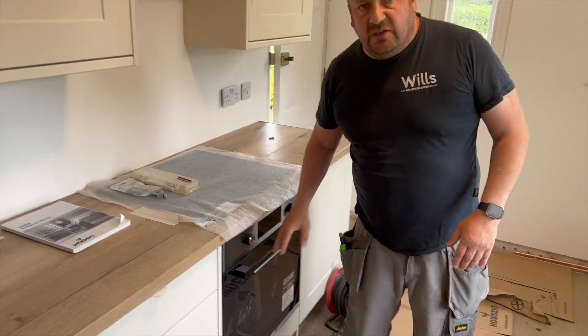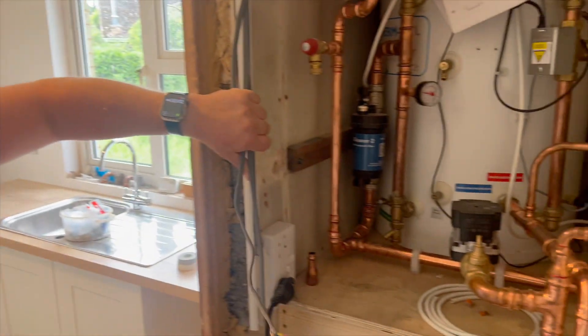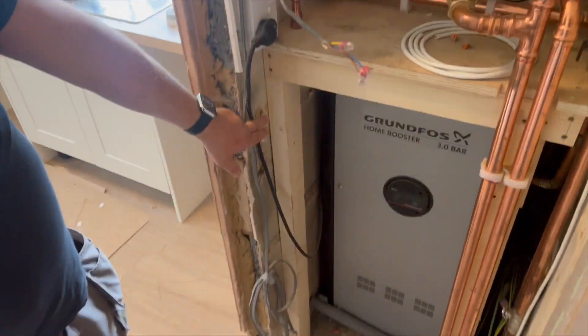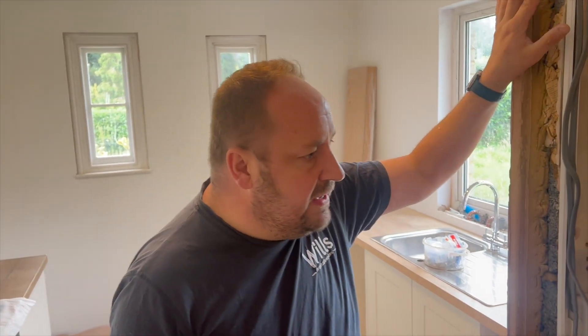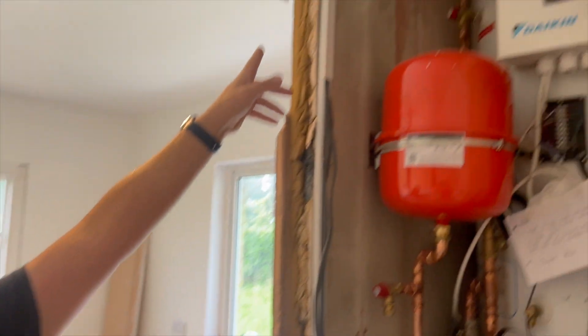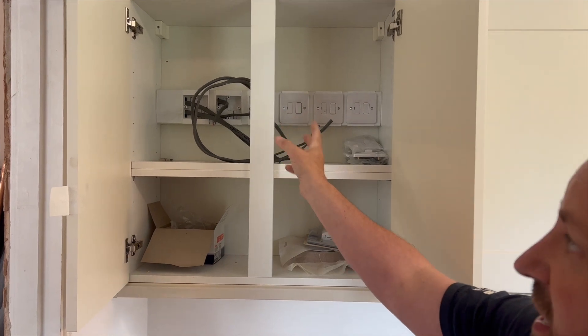We're back at this job - a bit of a hospital pass. Me, Len and Ollie have second-fixed most of this kitchen. This is all done but it's not screwed back yet because we still need to test it. We've got the sockets in there. We also need to extend down and put a single socket for the booster. The builder cut out our 10mm cable so we've got another one there with a mechanical through-crimp - that can be extended and tested afterwards.